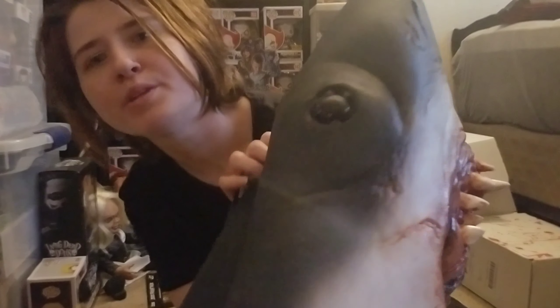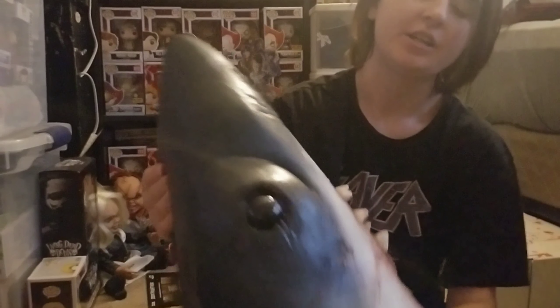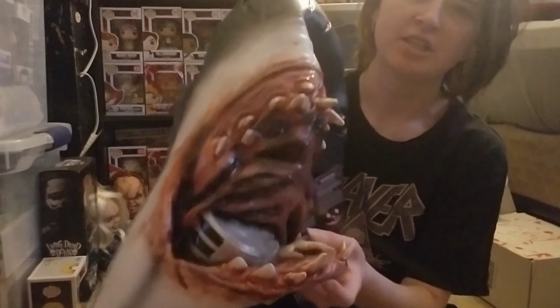This would be a cool mask if you want to display it in your collection. I think it's more made for big-headed people, but I still love this mask — it's like the coolest mask I've ever had in my entire life.